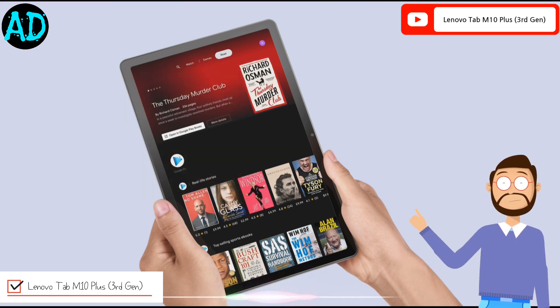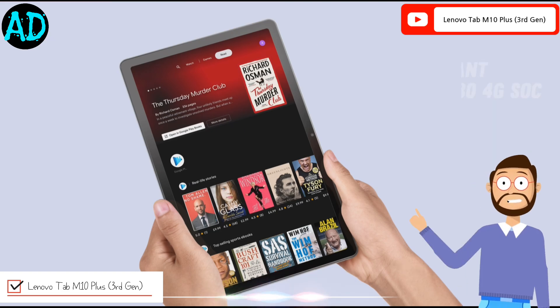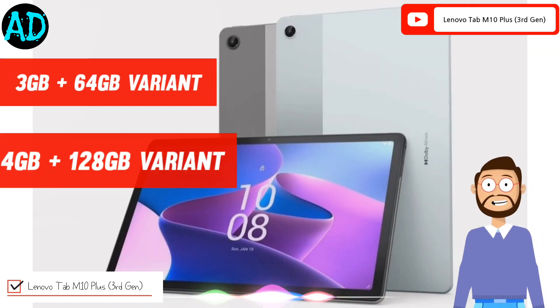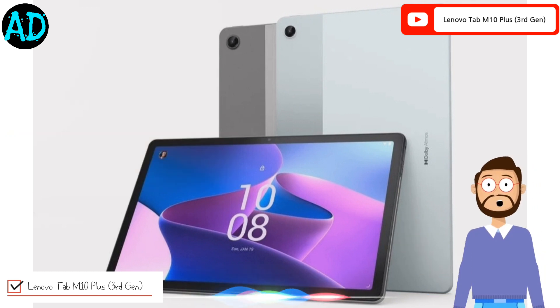The Wi-Fi variant is powered by the MediaTek Helio G80 SoC and the LTE variant gets the Snapdragon 680 4G SoC. It has 3GB and 4GB RAM options with 64GB and 128GB of internal storage. There's also a microSD card slot for additional storage.